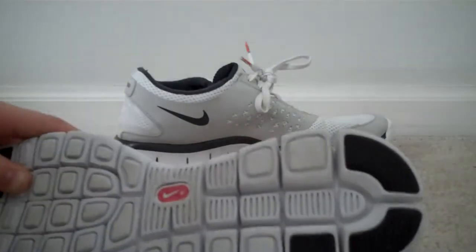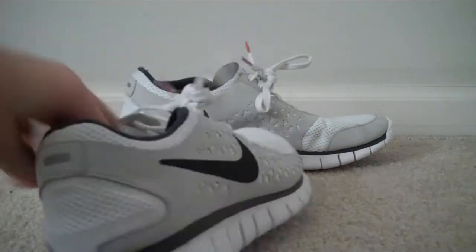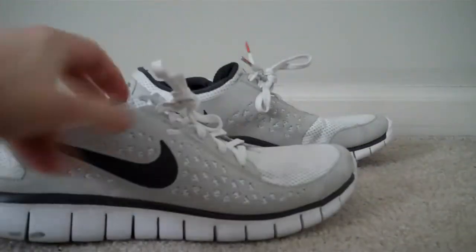Really nice bottom on this shoe. Really, really nice shoe. Looks cool on your feet and really comfortable to wear.